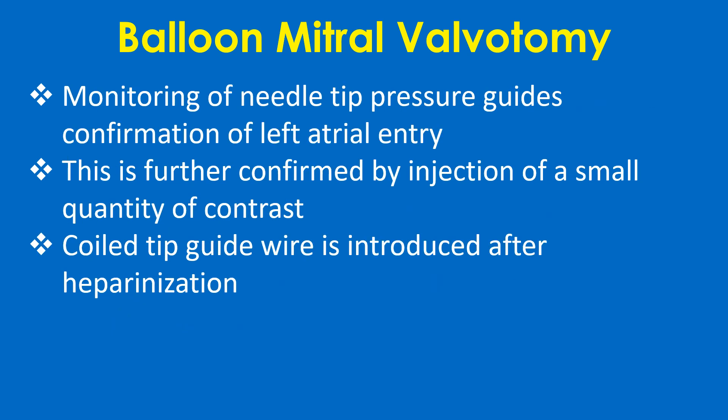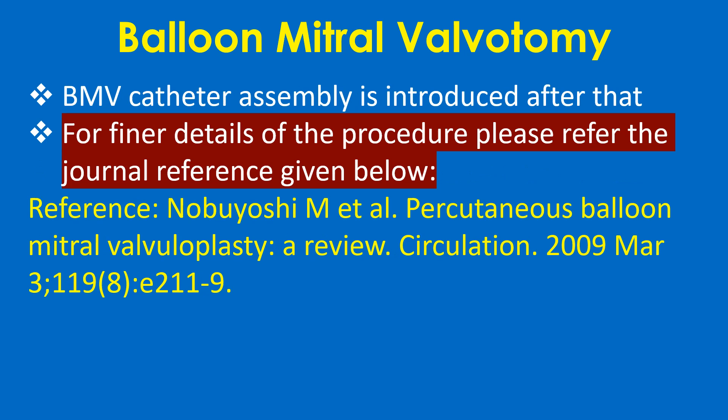Monitoring of needle tip pressure guides confirmation of left atrial entry. This is further confirmed by injection of a small quantity of contrast. A coil tip guide wire is introduced after heparinization, and the BMV catheter assembly is introduced after that.